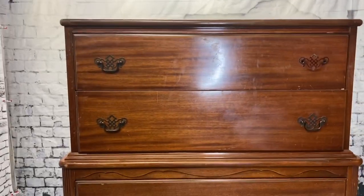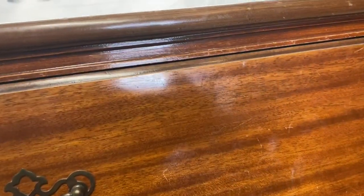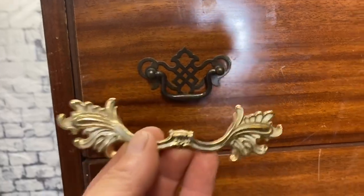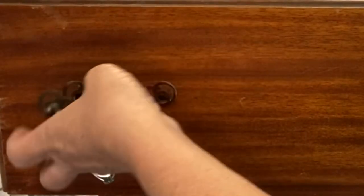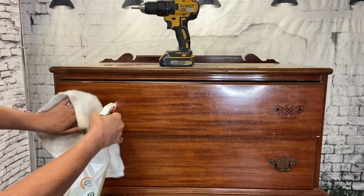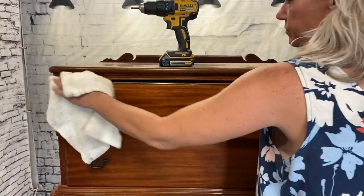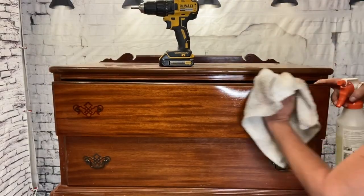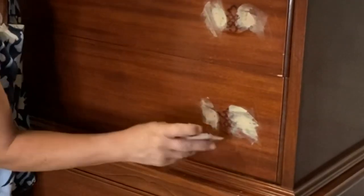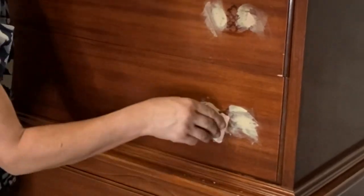I wish I wasn't a hardware snob but I guess I am, because these guys just gotta go. I think these are better — they feel a little bit more French potential. It just seems like they'll fit the piece better. So let's go ahead and get those off and clean this bad boy up. Unfortunately these holes are not the same size so I'm going to need to use some wood filler to fill these bad boys in.